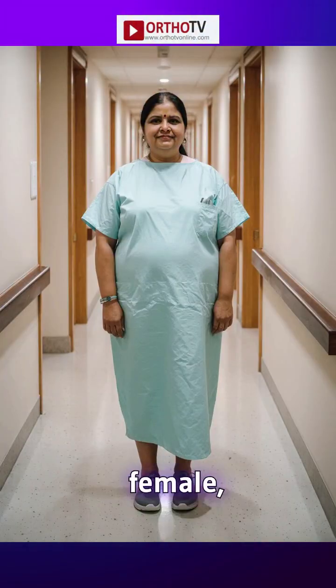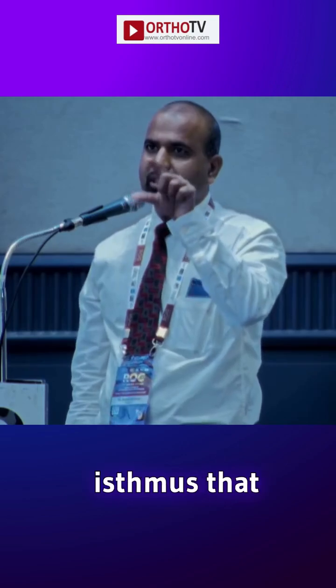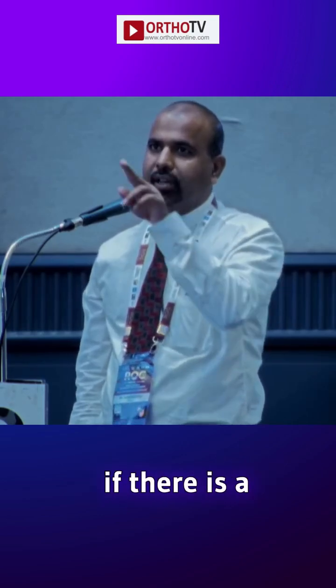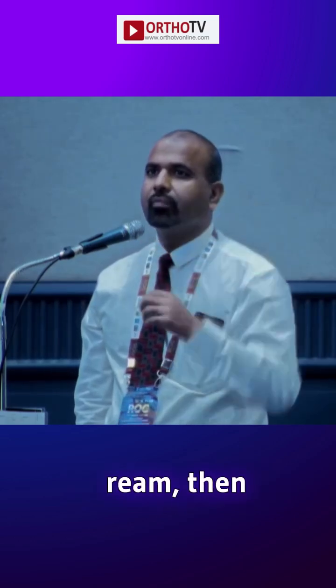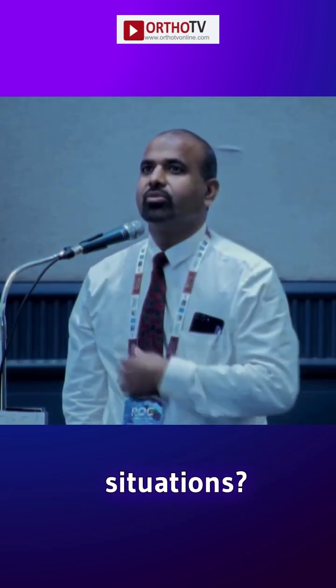In a short-statured female, we see sometimes when we have to revise, the amount of isthmus that you have is very small. And if there is a crack around the isthmus when we are reaming or when we are trying to ream, then what is the bailout in such situations?